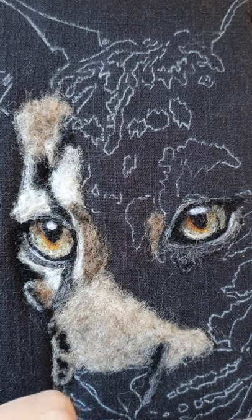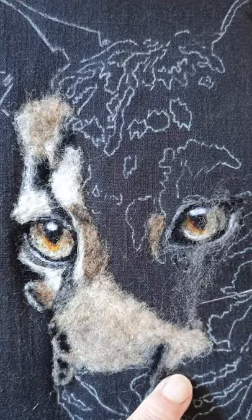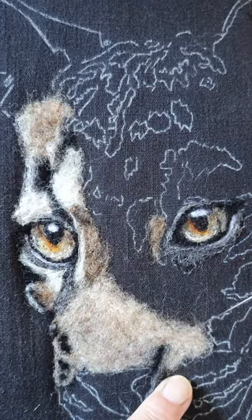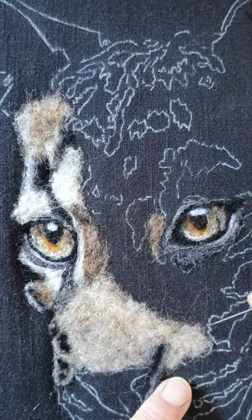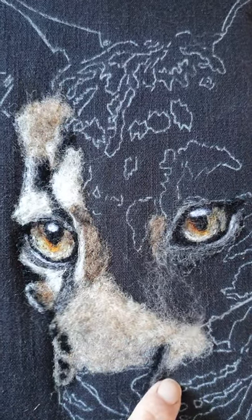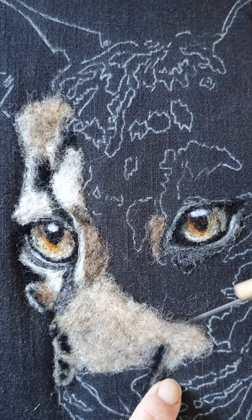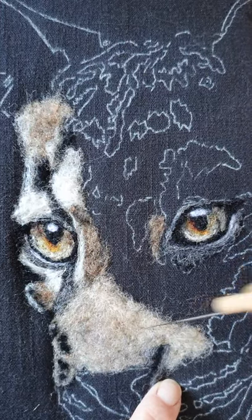I'm building up this area nice and slowly, a little bit at a time, because if you go in with big chunks you end up with uneven, messy work and you start getting despondent. Then you try to take a bit away and you take too much away. Little is best — you can always add more, and while you can take it away, it's much easier just to add a tiny bit more than to pick out what you've done.